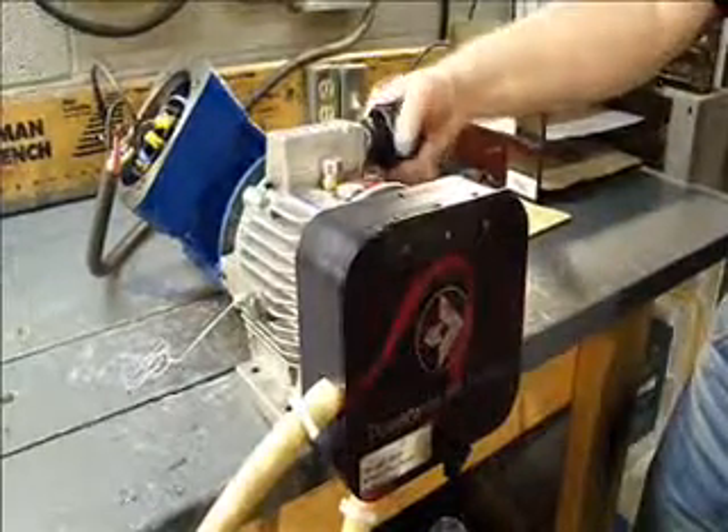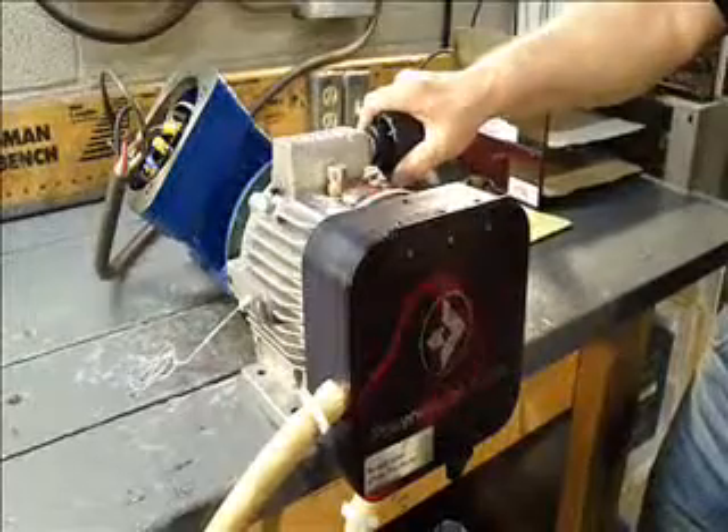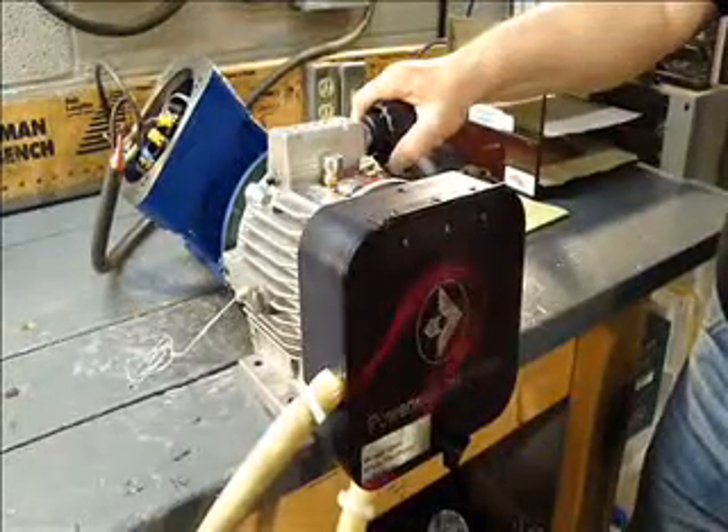We can stop, turn the other direction, and go into reverse. We get the same RPM and same speeds in reverse.